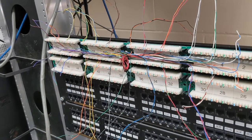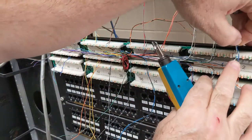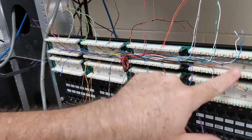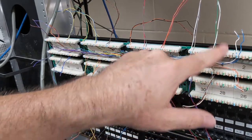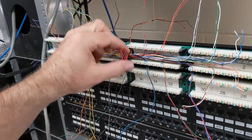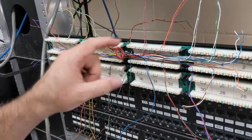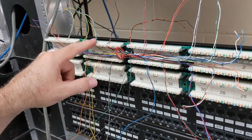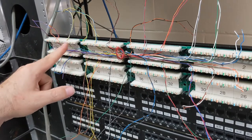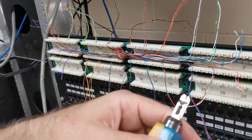Before I start cutting down with my 110 punch tool, I always like to do one more sanity check. So we've got pairs stacked: blue, orange, green, brown, slate; then red — blue, orange, green — and then we're skipping the brown. So now we go to slate, then on to black — blue, orange, green, brown, slate; yellow — blue, orange, green, brown, slate; and then violet — blue, orange, green, brown, slate. All right, let's start cutting.